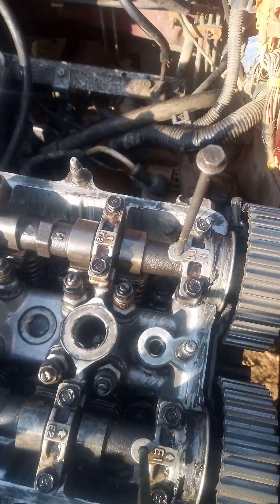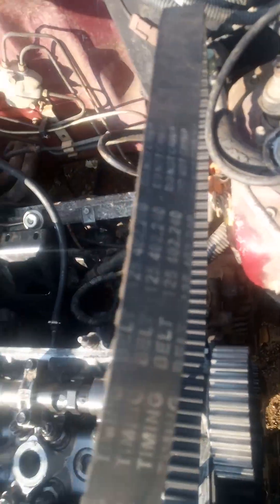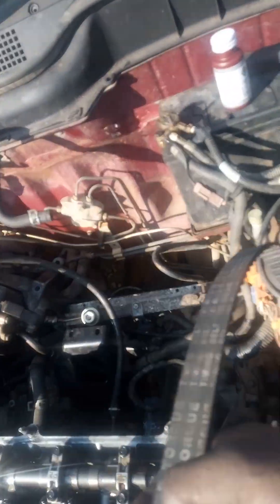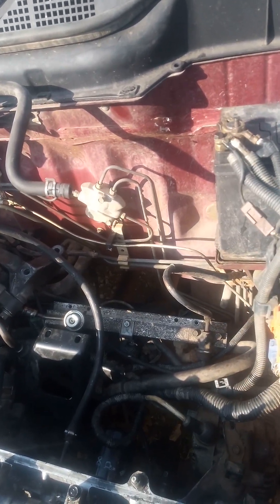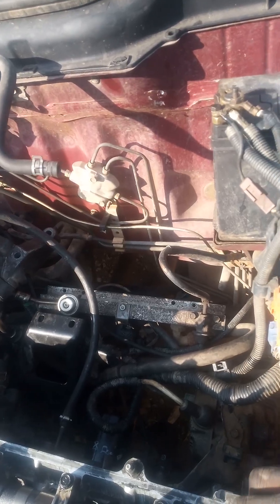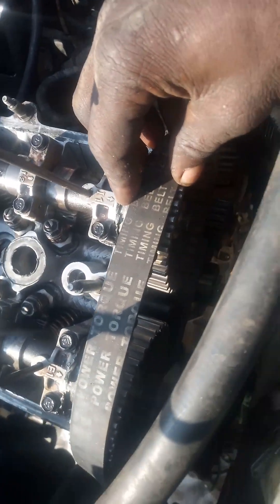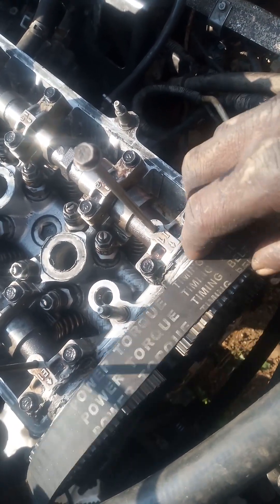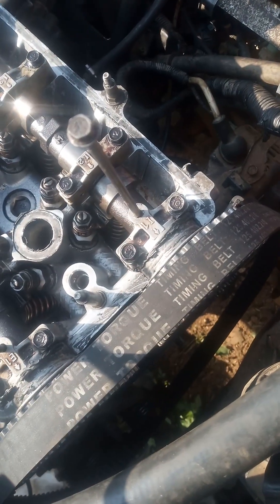Then you take your cam belt. If you want to check this cam belt — if you are standing in front of the engine you must be able to read the words on the belt. If you can't read it when standing in front, turn it over, because the direction is also important. Some belts have arrows, but this one, as you can see, you can read it from this side, which means it's correct. Don't ignore this because there is a direction for this belt — if you put it the wrong way around it's not going to last long.